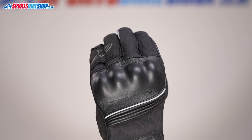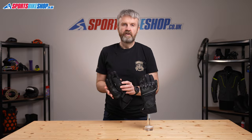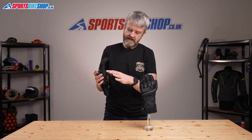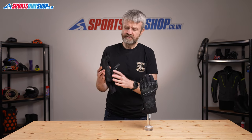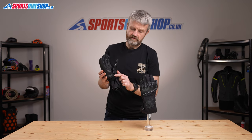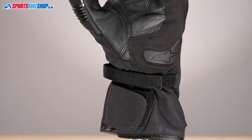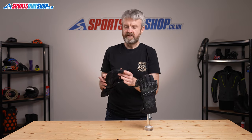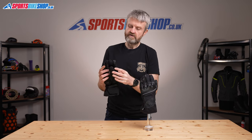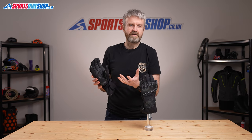The outer shell of the Valparaiso V2s is made from a combination of softshell textile and leather. The bulk of the palm is made from leather with an overlay to protect the part that wraps around the handlebars. There's a suede overlay for reinforcement around the outside of the hand, and there's also a plastic scaphoid slider at the heel of the palm. That slider is designed to reduce friction in an accident and helps avoid wrist injuries. The sections between the fingers are made from a flexible textile, with overlays on the forefingers and thumbs that let you use a touchscreen without taking the gloves off.